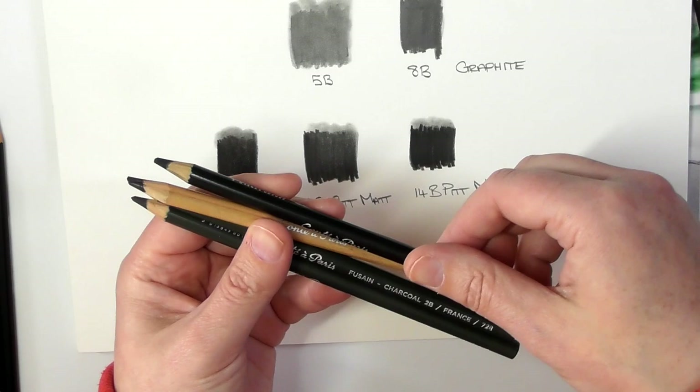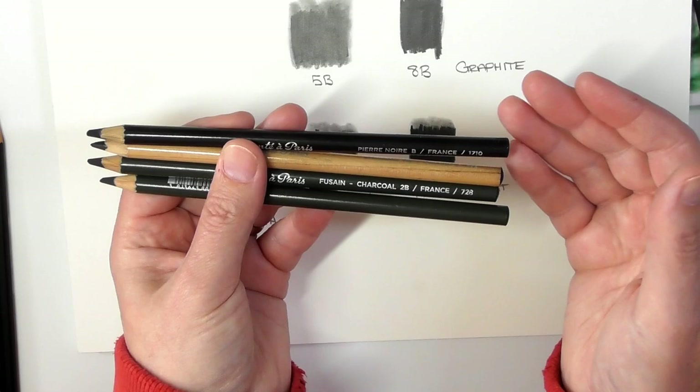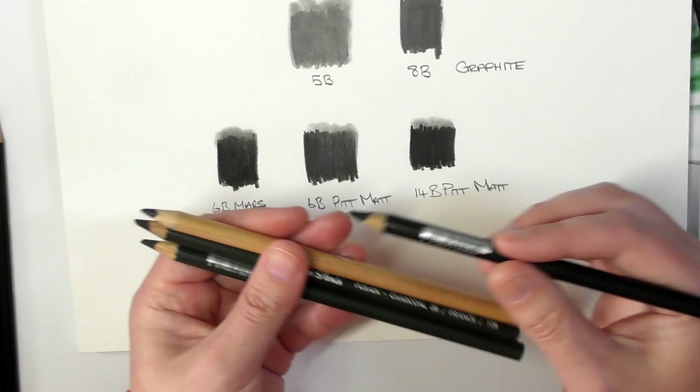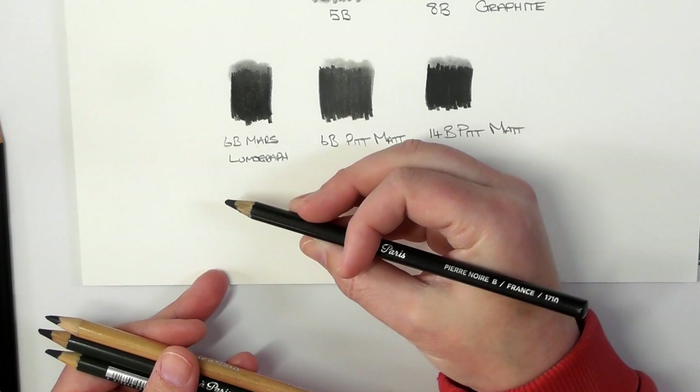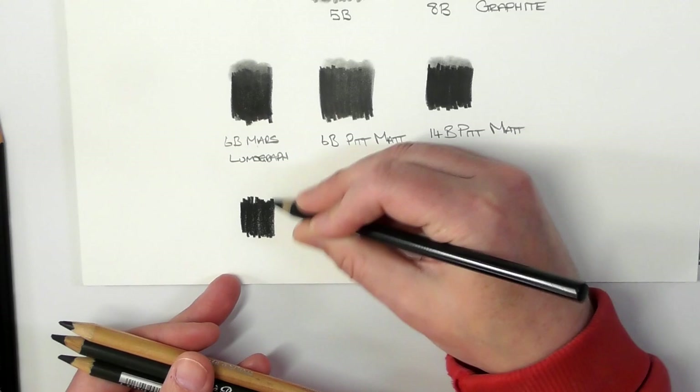They also have this Pierre Noir, which translates in English to black stone. I'll quickly show you these down here. This one here is the Pierre Noir B — very scratchy, but you can see they're very dark, and that's only the B.